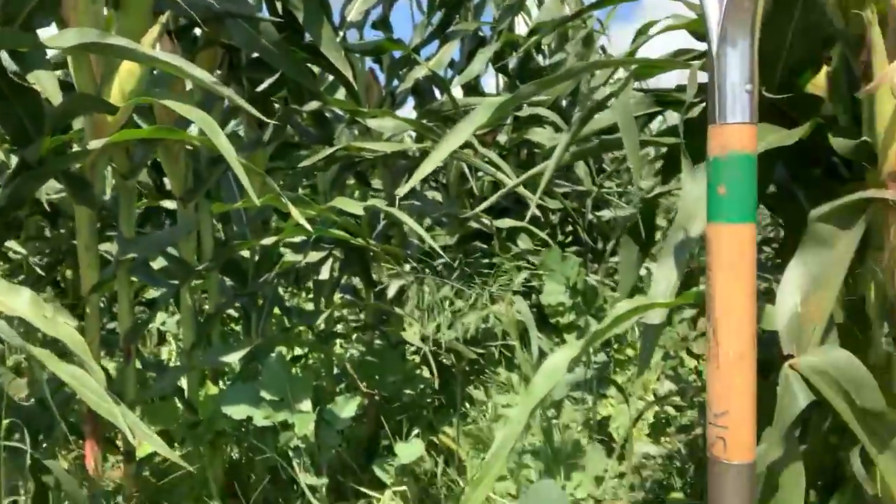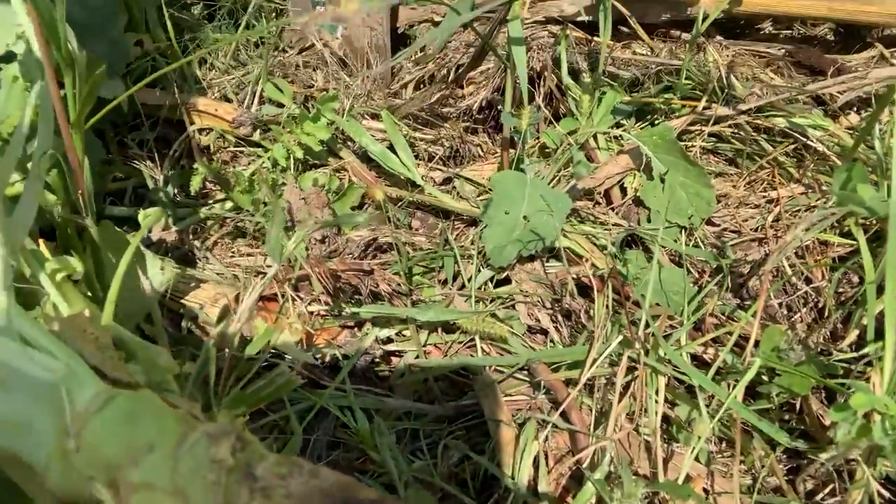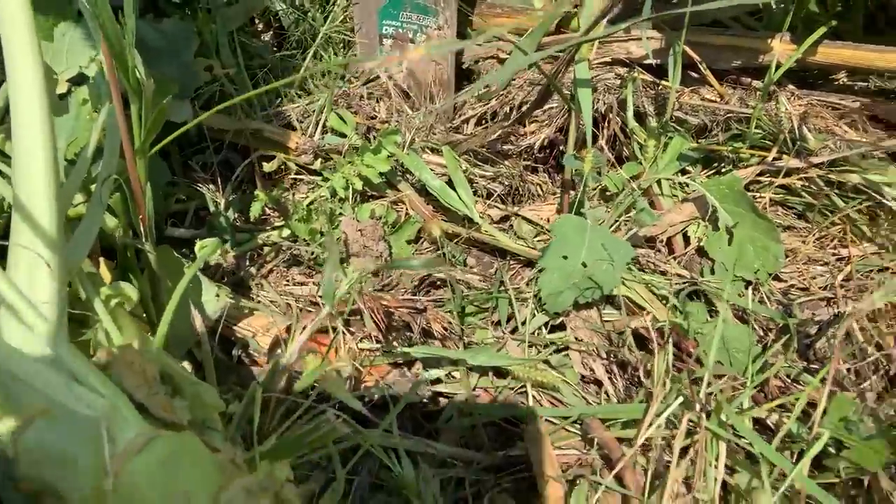Just wanted to showcase some biological activity — what 60-inch corn can do. You can see the night crawler here that's working his way off the roots.